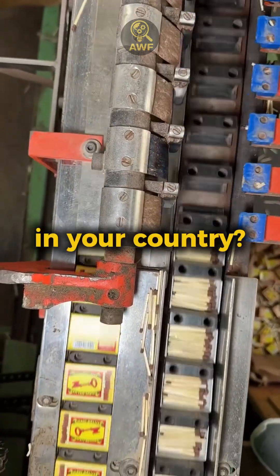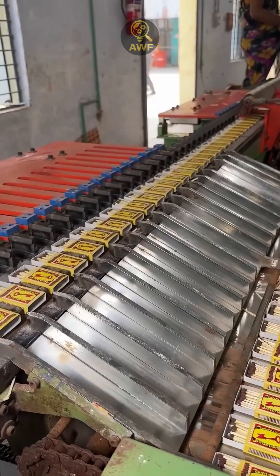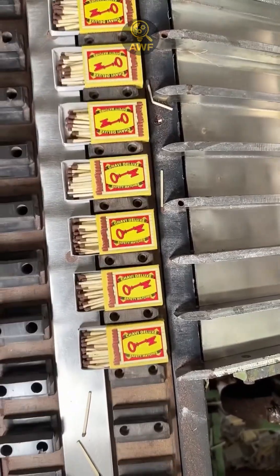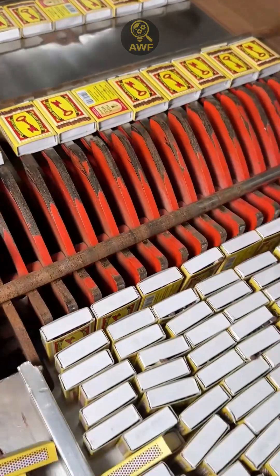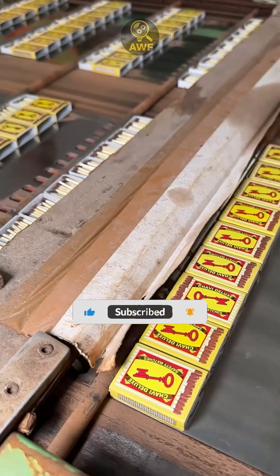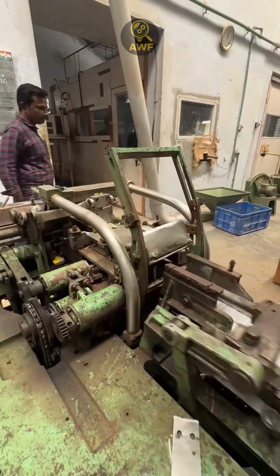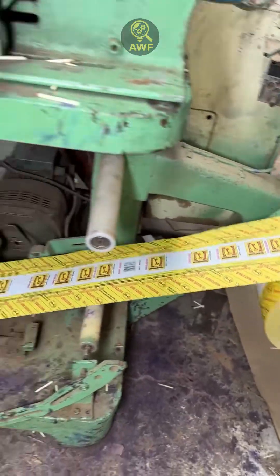What do you call matches in your country? Comment and tell me if you still use them at home or if you hardly ever see them anymore. And if you were surprised that something so simple has such a long process, subscribe to see how more everyday objects are made — because when you understand how the world works, everything becomes incredible.